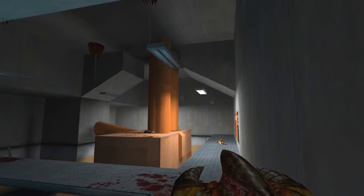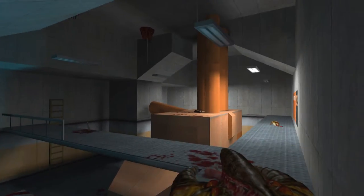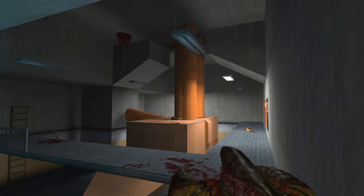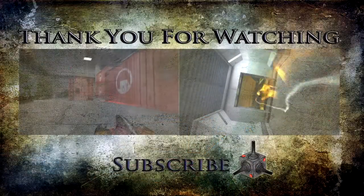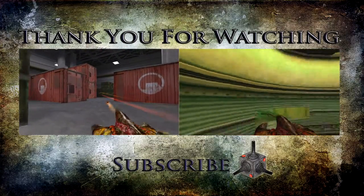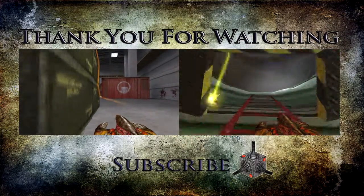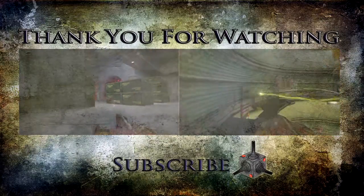Unfortunately we're going to have to call the episode there. Thank you all for showing up, I appreciate all the support. Please leave a like, please subscribe if you're new. Share this with your friends and as always I will see you next time.